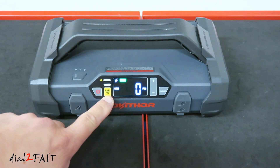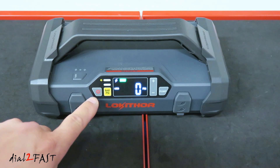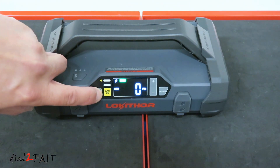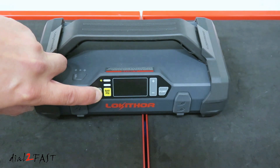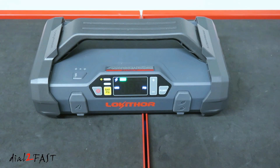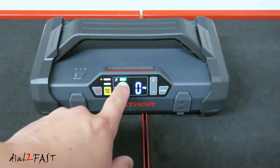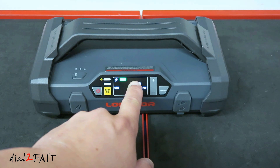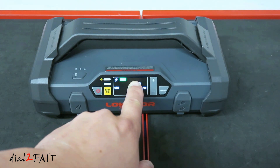When I turn on the flashlight, you'll notice the unit turned on. You can also turn on the unit by pressing the power button, and if you want to turn it off, press and hold the power button. With the unit turned on, this green bar here will show you the charge level of the internal battery — there are four green LED bars in total. With one bar showing, the charge level is about 25%, so if you just unboxed this, you need to fully charge the battery before use.